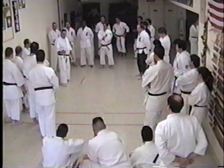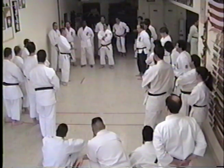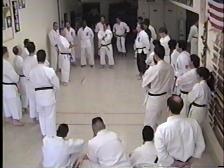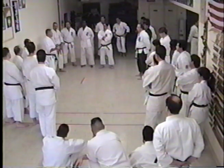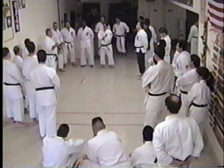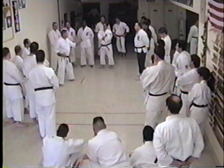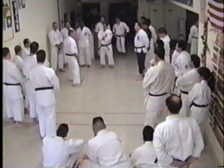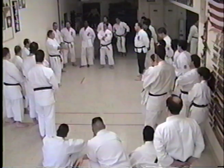Everybody gives lip service to doing basics. When we walk into our Goju school, the very first thing we do is basics — I don't give a damn if you've been doing it for 10, 15, 20 years, that's required. Go to your basics, learn as much as you can about each move, on different angles and everything. Every basic like that.